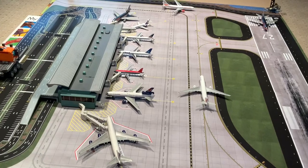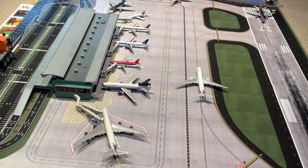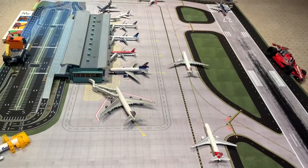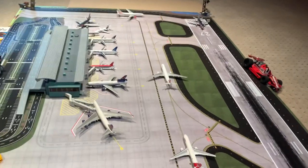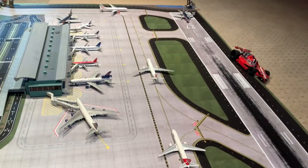Hey guys and welcome back to EQ Planes. Today I'll be reviewing the Gemini Jets terminal, mat, and scaffolding. The first thing you should know is the terminal and the mat are sold separately — they do not come together — so it'll cost you around $300 altogether to get both the mat and the terminal.